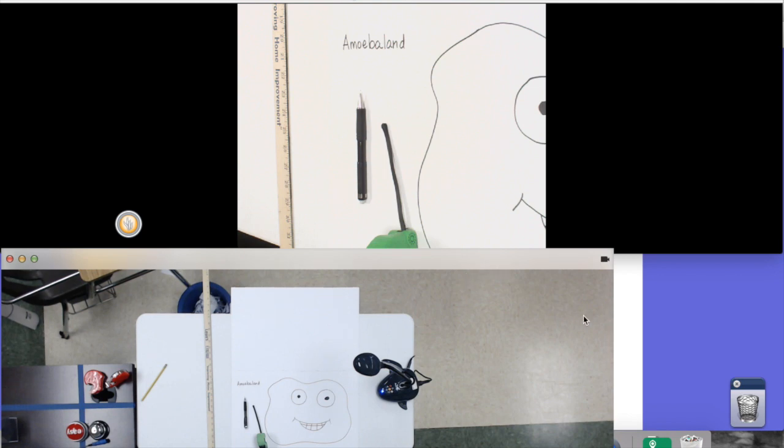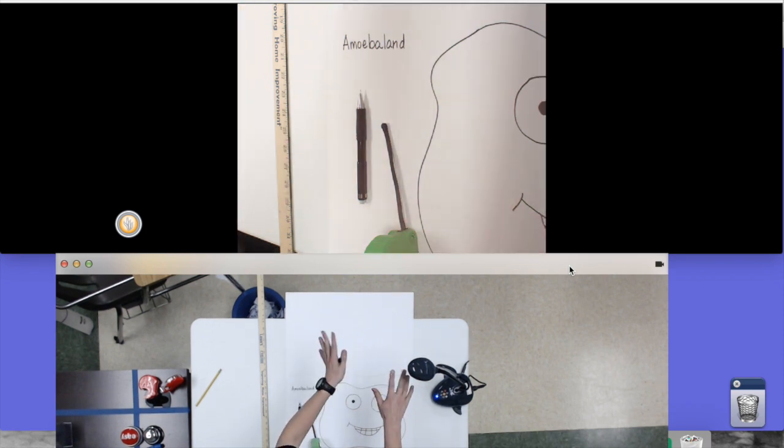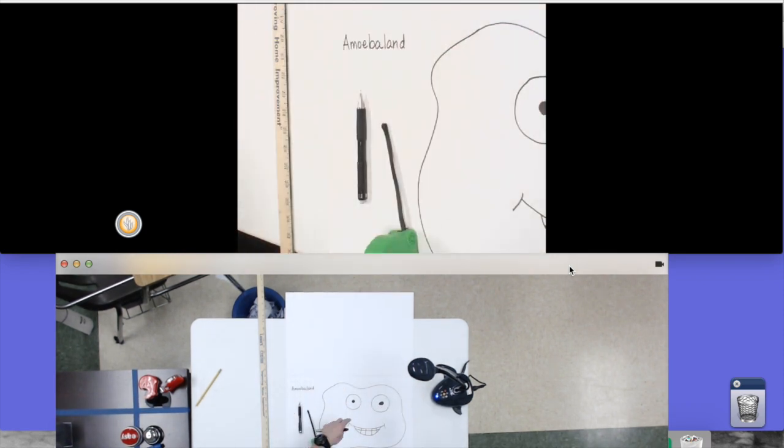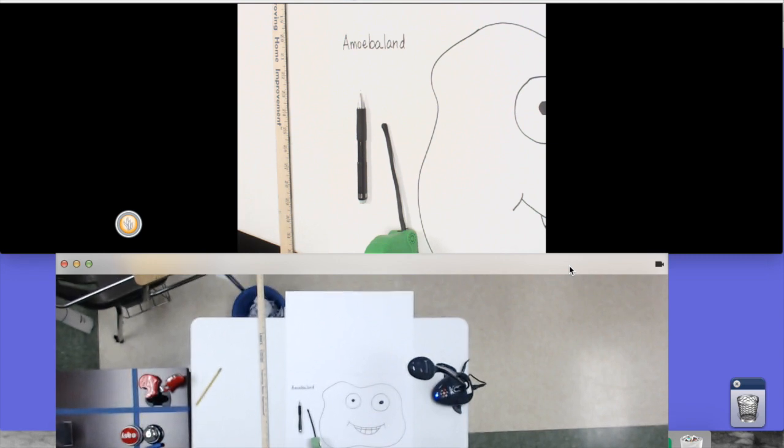Hey guys, Mr. Klein here with the video tutorial on how to draw latitude and longitude. Let's get going with this. So let's assume that you have drawn your island. I have Amoeba Land right here — it's an imaginary island for the assignment. One of the things for the assignment is you need to draw latitude and longitude, so we're going to have to draw the latitude and longitude and draw the scale.